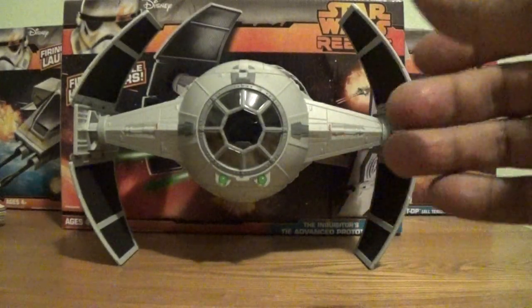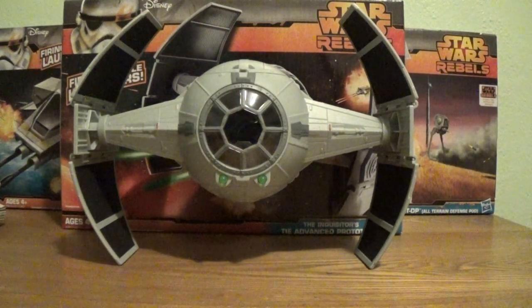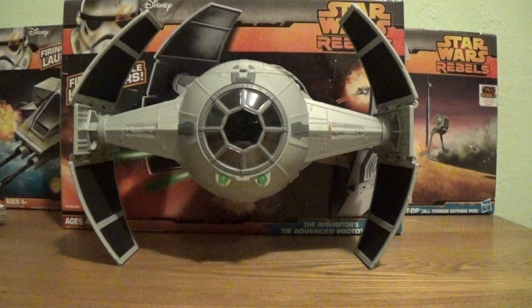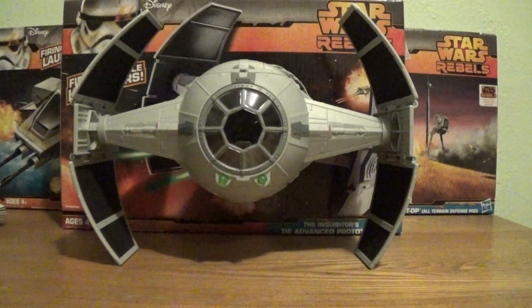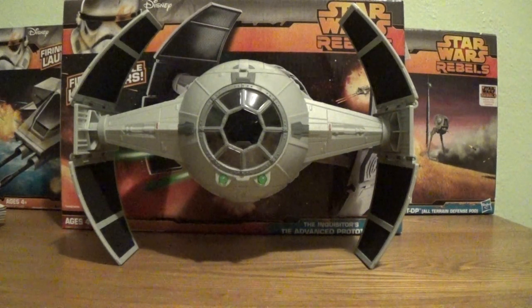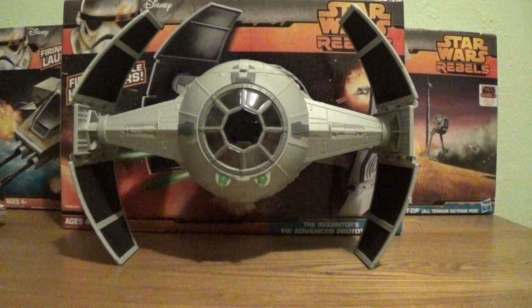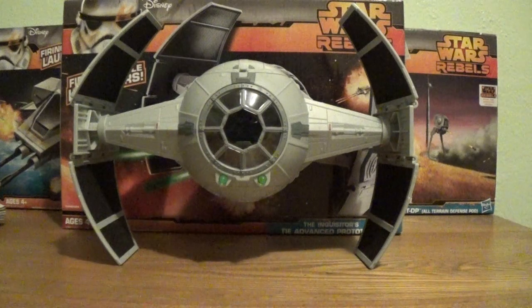So let's take a look at the vehicle here. I did pick these up at Target today. These are retailing at about $24.99 or $25 and change, which is not a bad price. I'm sure around Christmas time or a little bit after, you'll probably see these go down to about the $20 to $15 price range — mark my words.